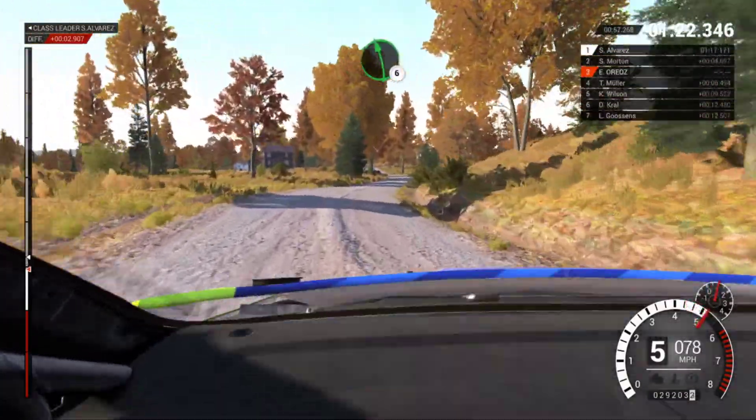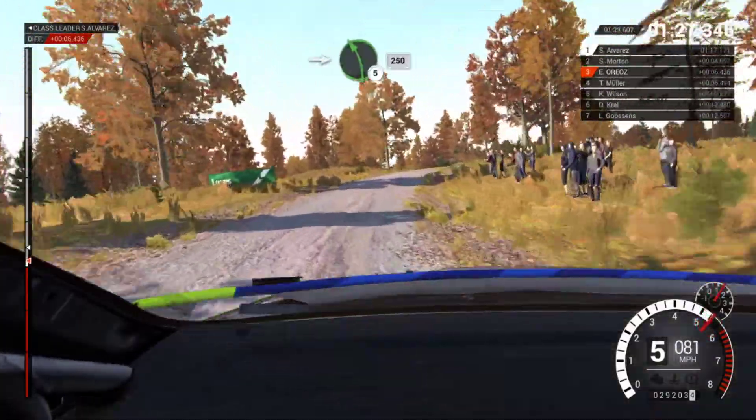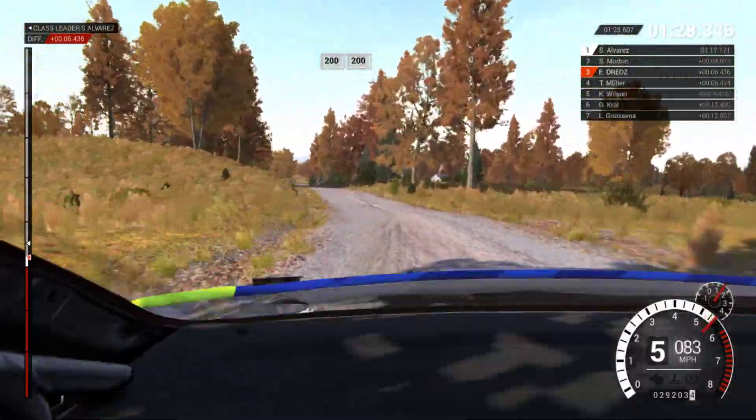100, left 6, 60. 60, right 4 tight, over crest, 50, right 6, 100.